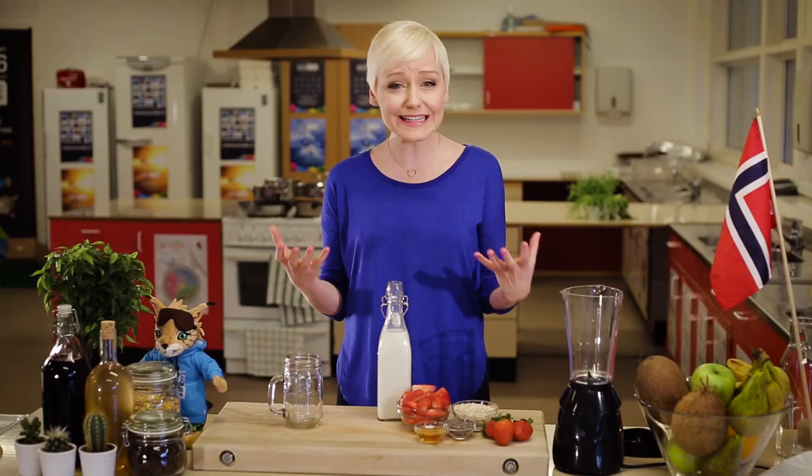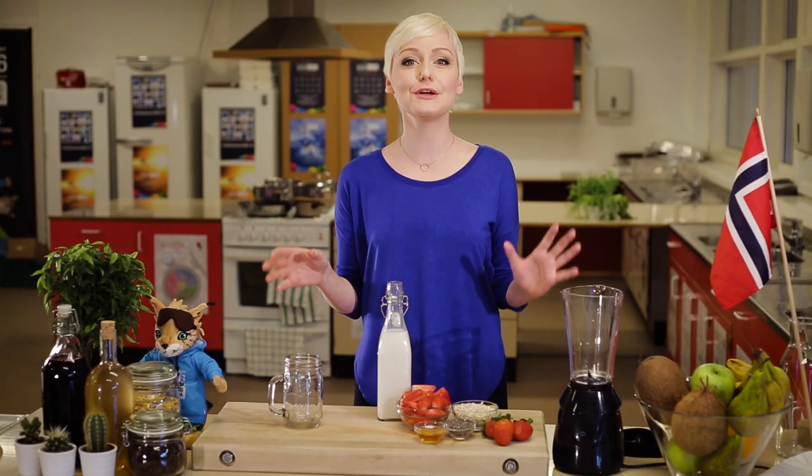Hi, I'm Sarah Lynn, otherwise known as the Domestic Geek. And I'm here in Lillehammer for the Winter Youth Olympic Games. I'm really excited because I've teamed up with the International Olympic Committee to bring you a very cool series we're calling the Olympic Smoothie Taste Test.